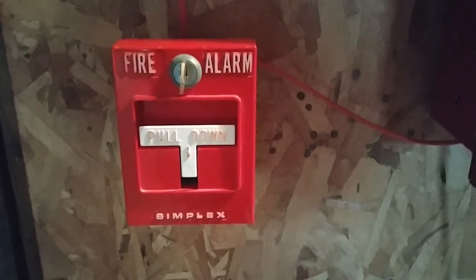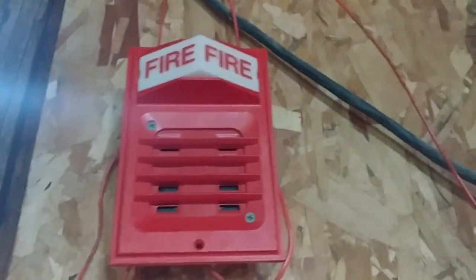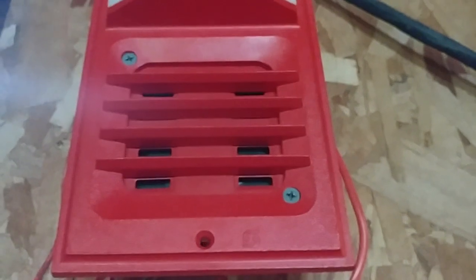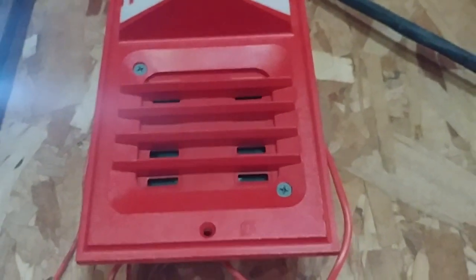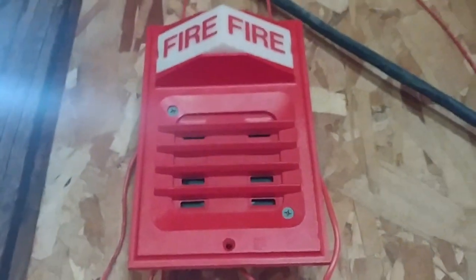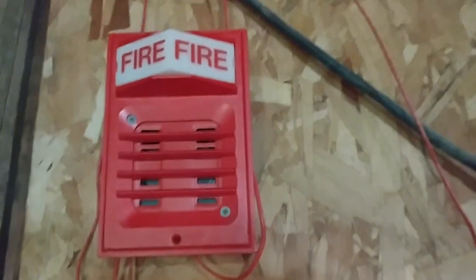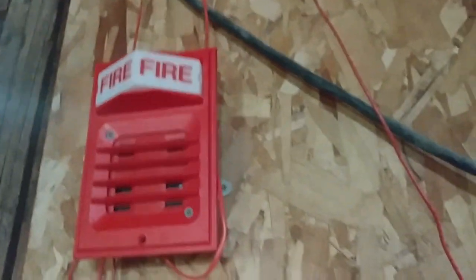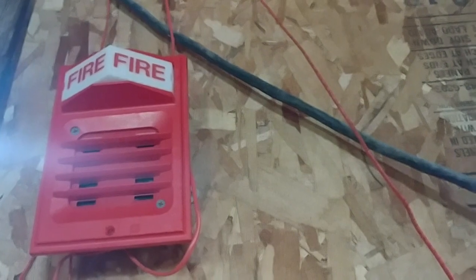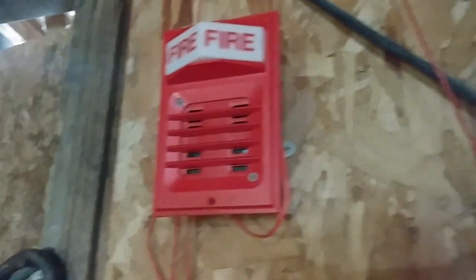For pull stations, it's obviously the 4251-21 — you guys have seen this plenty of times. Up here I have my Simplex 2903-9001 Flash and Leg Plate with the Simplex 2901-938 Horn behind it, formerly known as the Faraday 6120. It's literally the same thing. This is probably one of my favorite signals — it's a pretty cool horn, pretty satisfying.